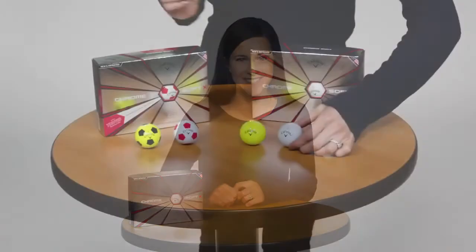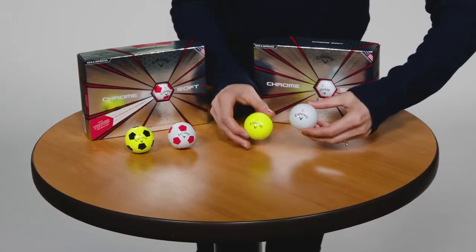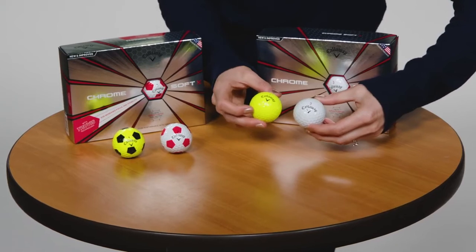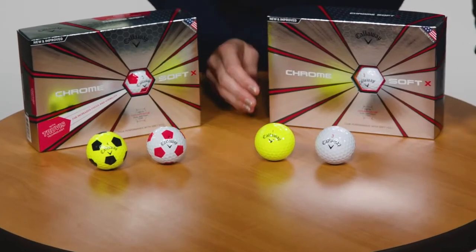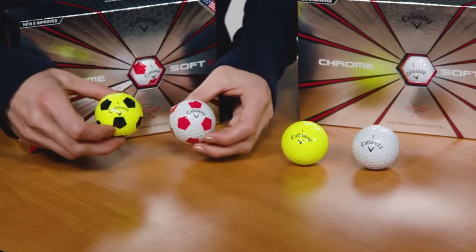And exceptional spin around the green. The industry-leading technology inside ChromeSoft X is highlighted by the groundbreaking new Graphene DualSoft Fast Core. If you're not familiar with Graphene, it's one of the strongest and lightest materials known to man. And by infusing it into the outer core, we're able to make the inner core larger, which minimizes driver spin and promotes high launch.